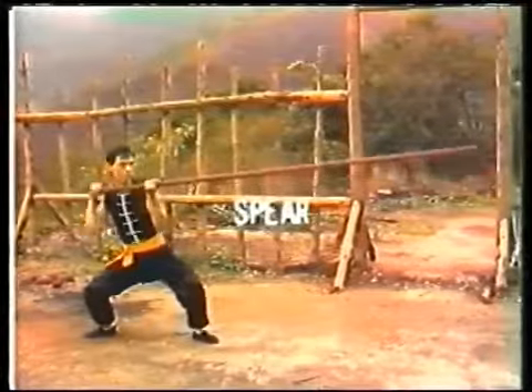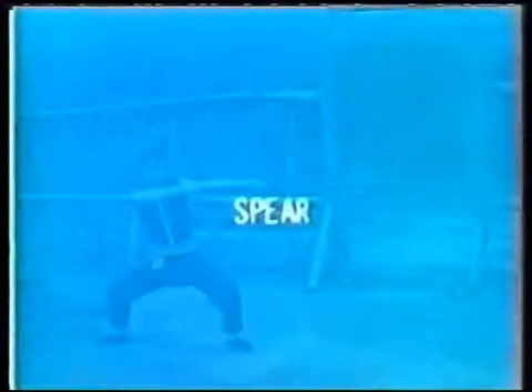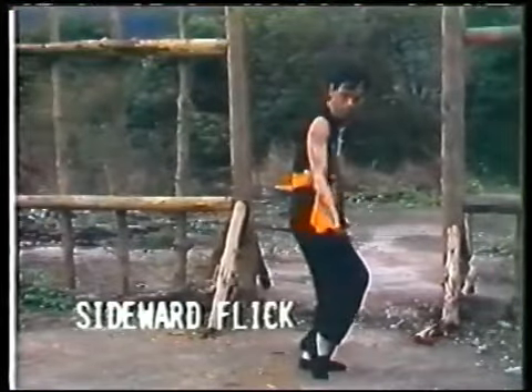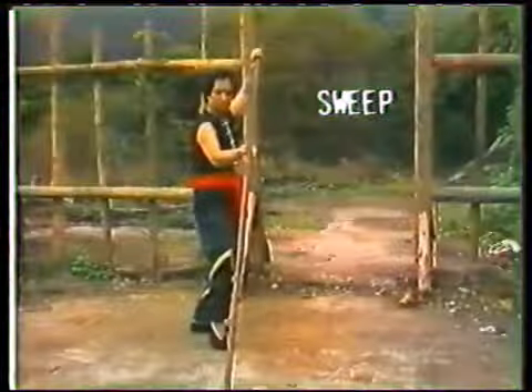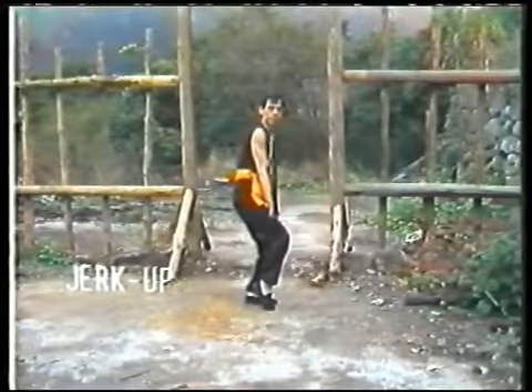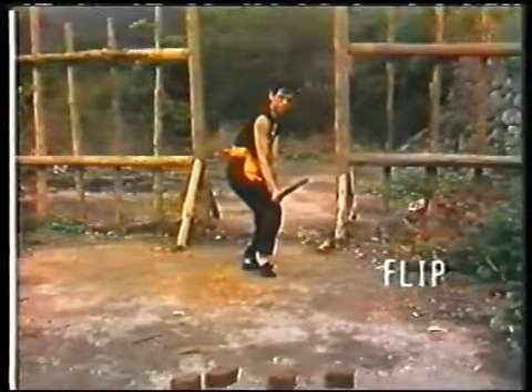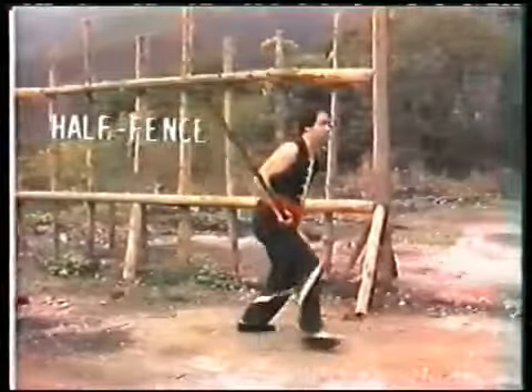The rudiments of the long pole techniques can be summed up into seven key words: Spear, Cover, Sideward flick, Sweep, Jerk up, Flip, and Half fence.